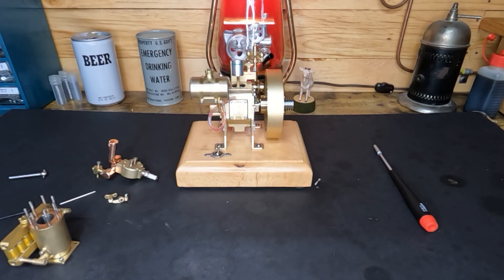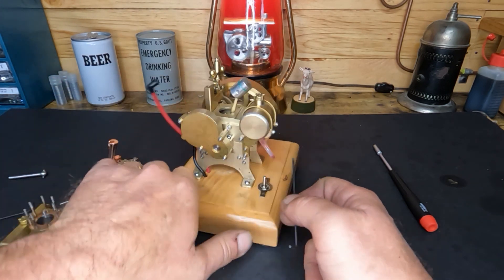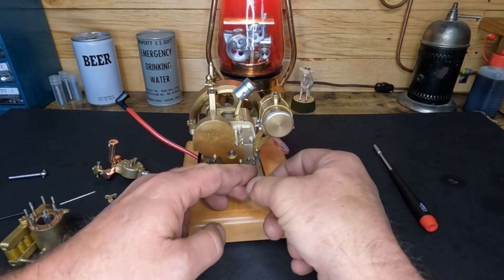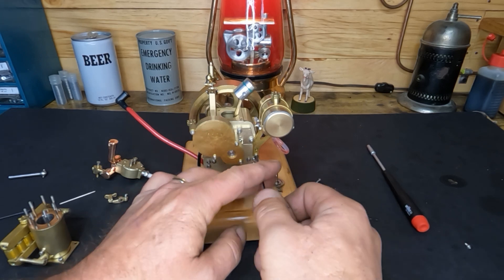Well hey YouTube, we're gonna keep going on this H73 engine tonight. We'll get some of the stuff out of the way — start by taking the fuel tank off and get it out of there, it's kind of blocking your view. So we'll get these screws out.